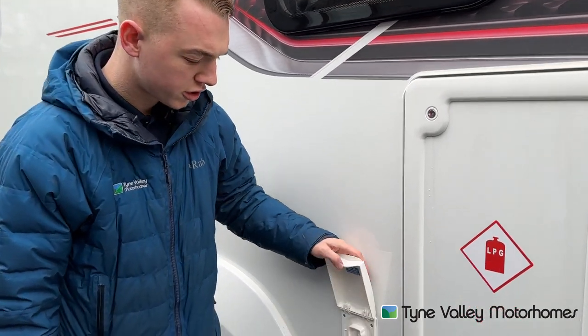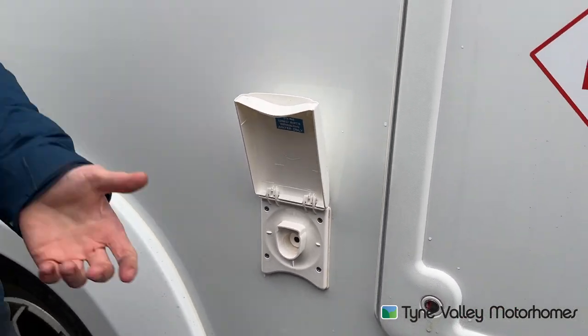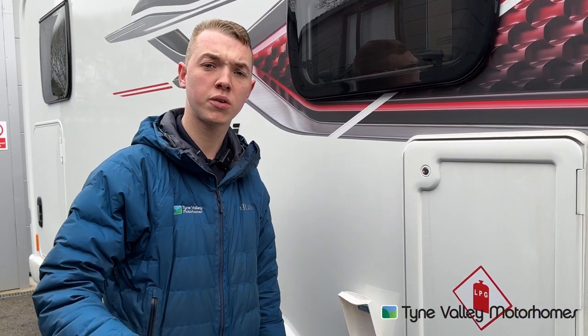This is your external shower point — it comes with the vehicle. There is a fitting which connects in here. As long as the pump's on, you'll get a pressurised flow of water to the exterior shower for hosing the dog off, the bikes, the boots.